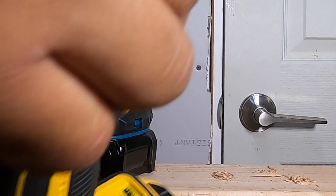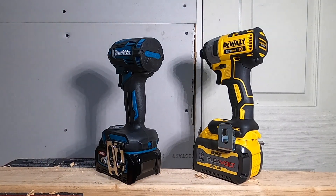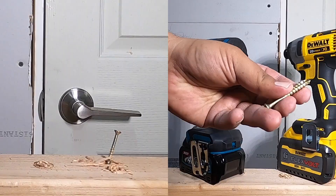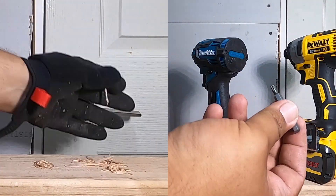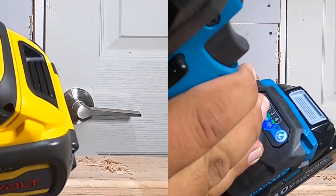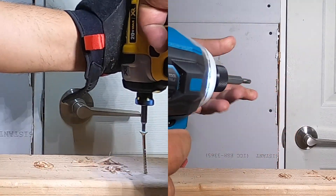The Makita is a four-speed and the DeWalt is a three-speed, just to clarify. We're going to be running two quick car screws using the same bit. This is going to be on speed three, then speed four, right beside it. One, two, three — go.